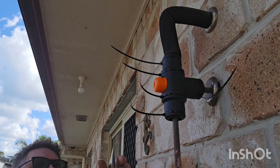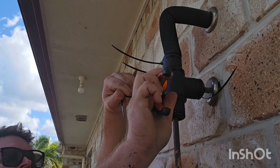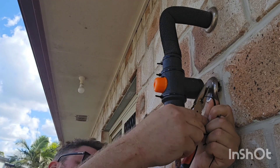Now the last thing I'm going to do is just nip off all these tags of the zip ties, and there we have it — a perfectly installed replacement tempering valve.